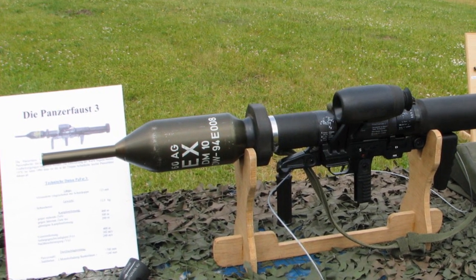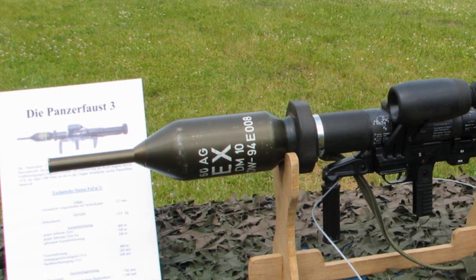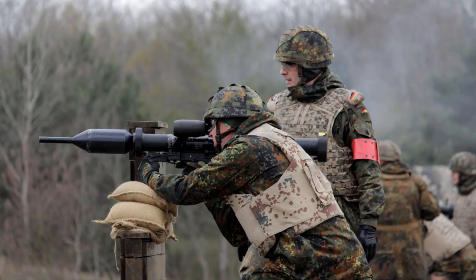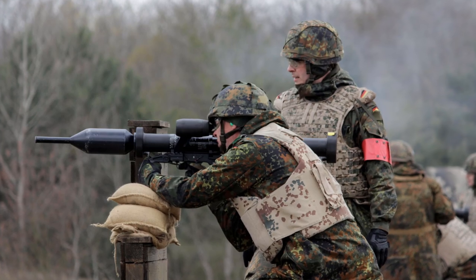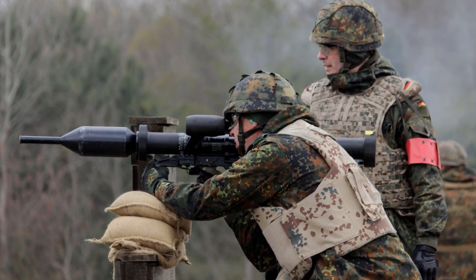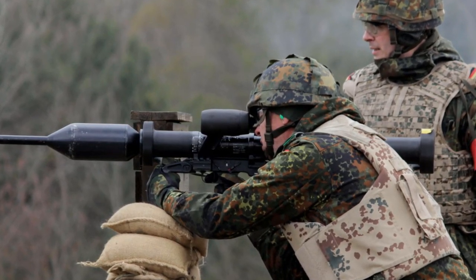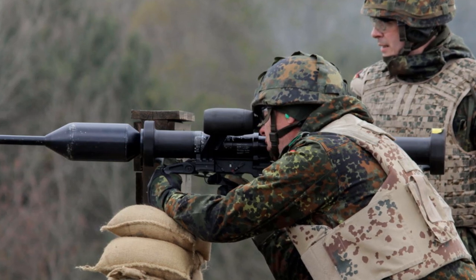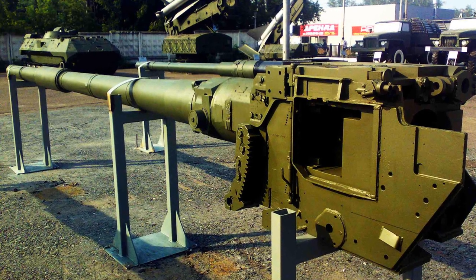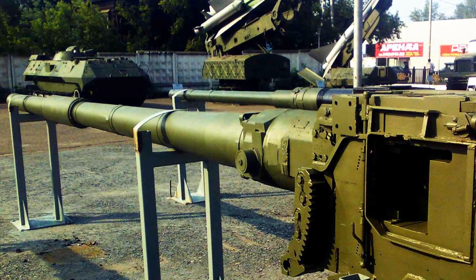The Russian invasion of Ukraine marks a turning point for the Panzerfaust III. Both Germany and the Netherlands have agreed to send the Panzerfaust III to Ukraine, with the Dutch government supplying 50 units. The latest variants have a maximum range of 800m — in comparison, the Russian T-90 tank's main gun, the 125mm 2A46, has a range of more than 3,000m.